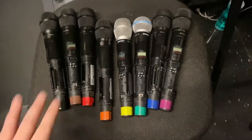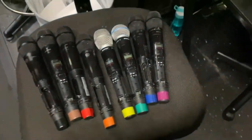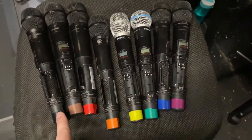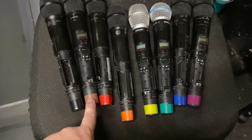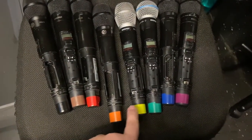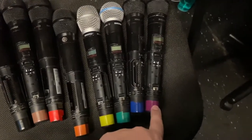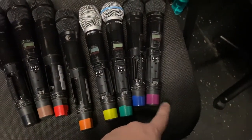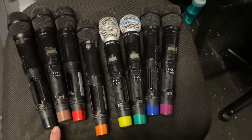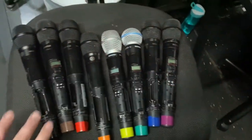Taking a look at our microphones — these are going to be our vocal microphones. The way that we go here: black is one, brown is two, red is three, orange is four, yellow is five, green is six, blue is seven, violet or purple is eight. So that gives you one through eight vocal microphones. How can I tell? One has black tape on it.